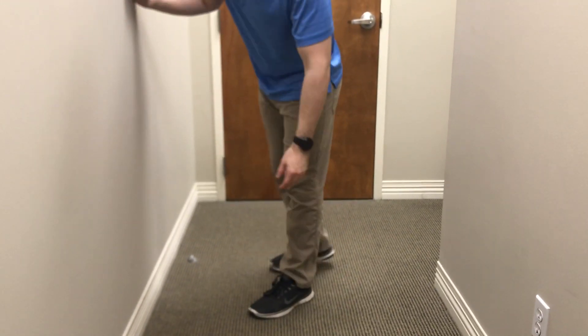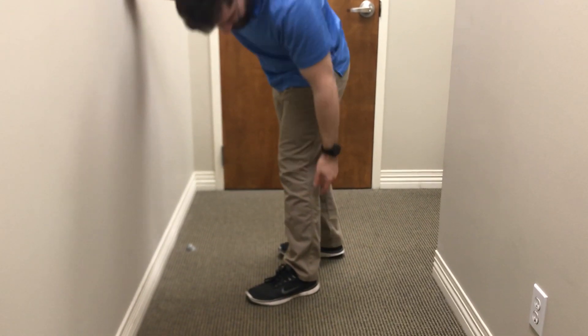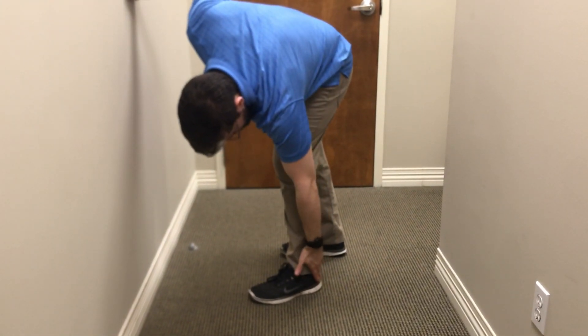Gastroc stretch. The gastroc is a two-joint muscle, meaning it's going to cross up here at the knee as well as down here past the ankle.